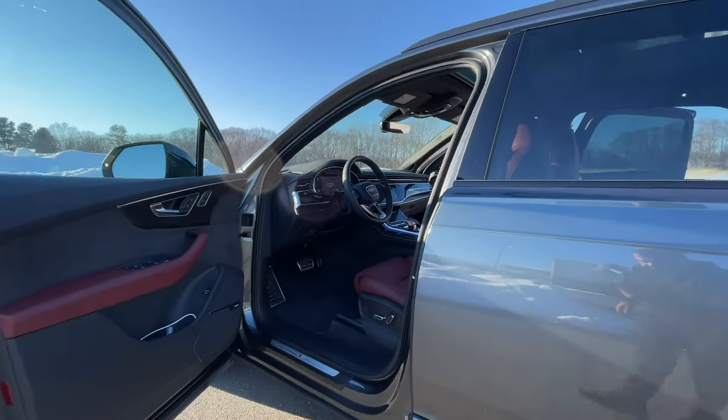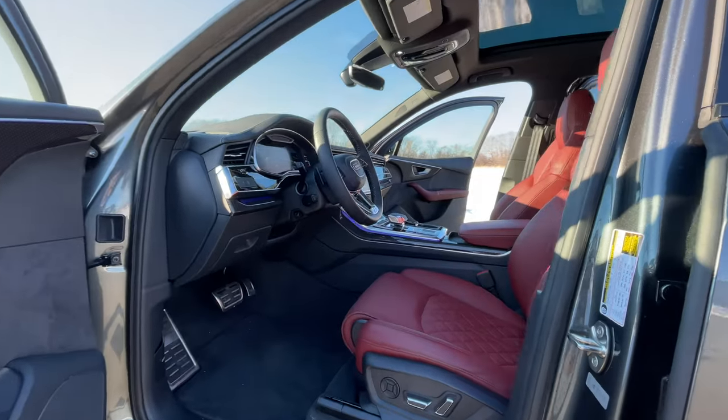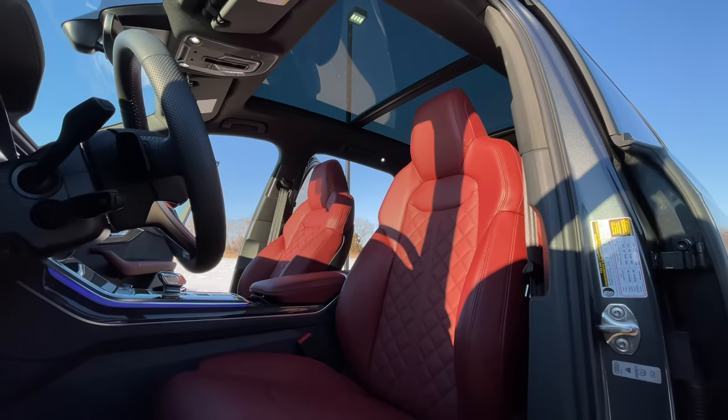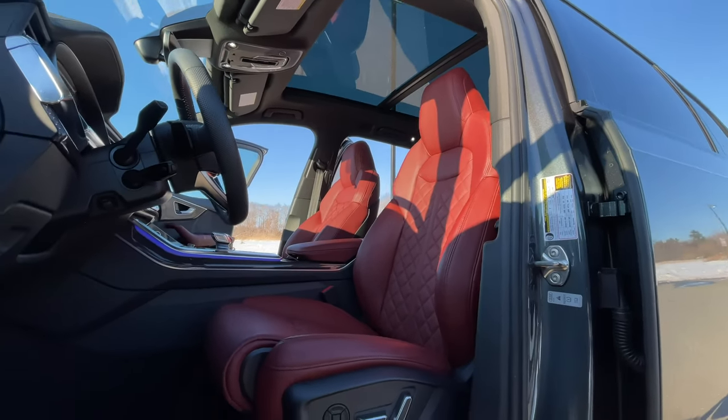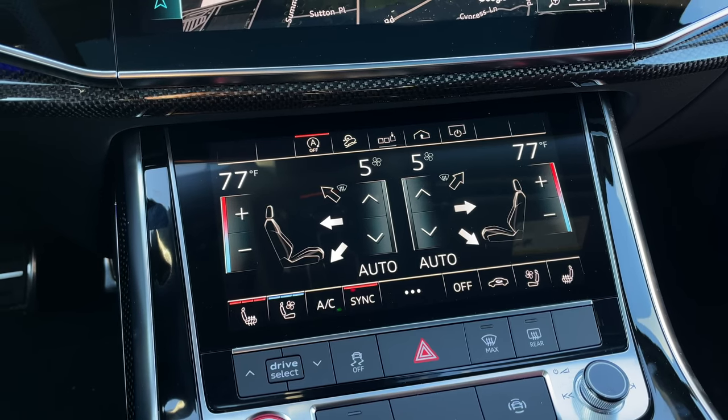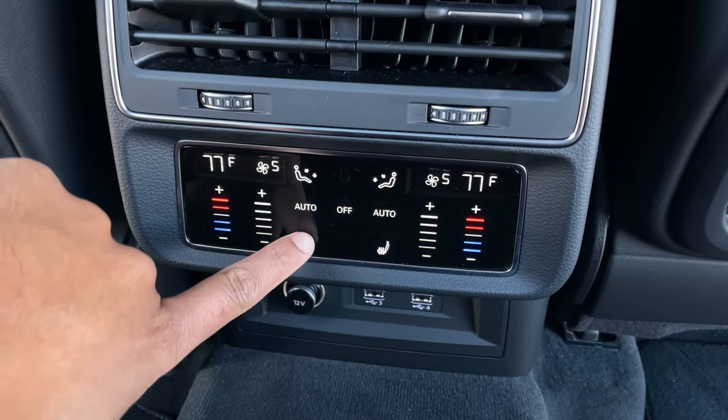So how's the inside? The first thing you'll notice once you hop inside the SQ7 are these awesome seats — standard here, available in black, rotor gray, or Aris red like I have. I like red leather seats, especially when you can see them from the outside. These seats are very comfortable and well-bolstered; you can actually adjust the bolstering around your back and thigh area. You get heated seats as standard, but cooled front seats and massaging front seats require an added package or the prestige model. My test model is the premium plus with the executive package for $2,400, which gives you cooled front seats and heated rear seats for second-row passengers.